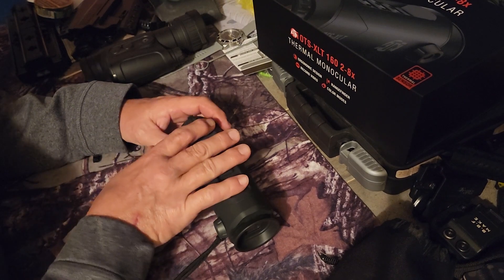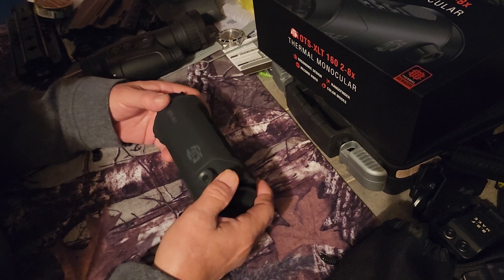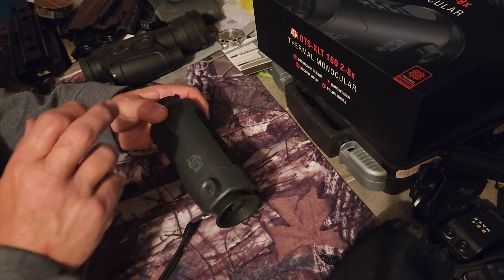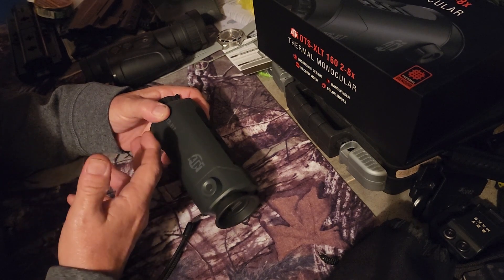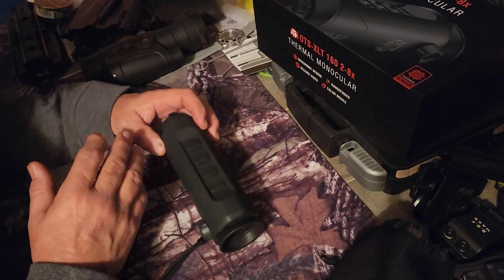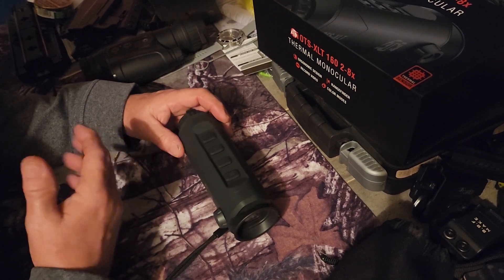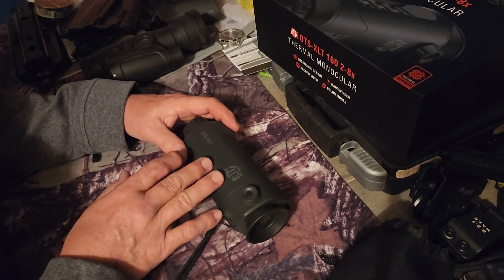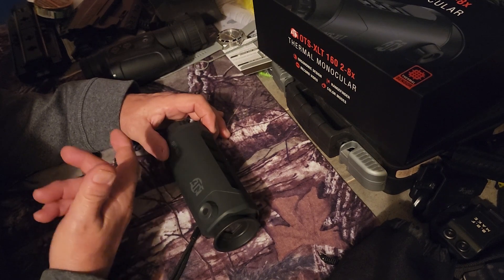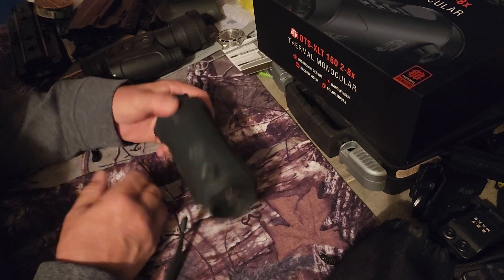This is a budget unit. You can spend a ton of money and get something better — and yes, they are better — but if you just want to get out and see what's going on at night, this is a way to get into it. I've had nothing but good luck out of this, and for the price the imagery is pretty doggone good. It's a real simple layout to use.